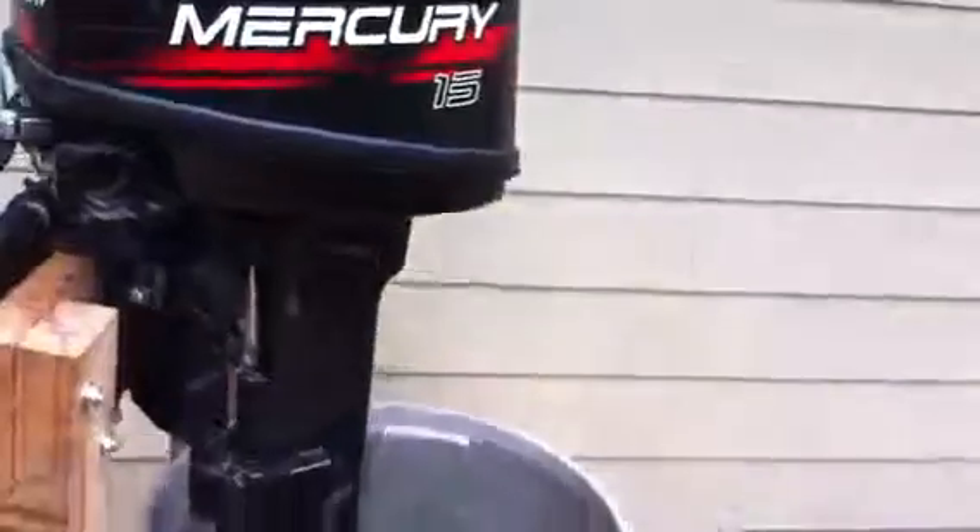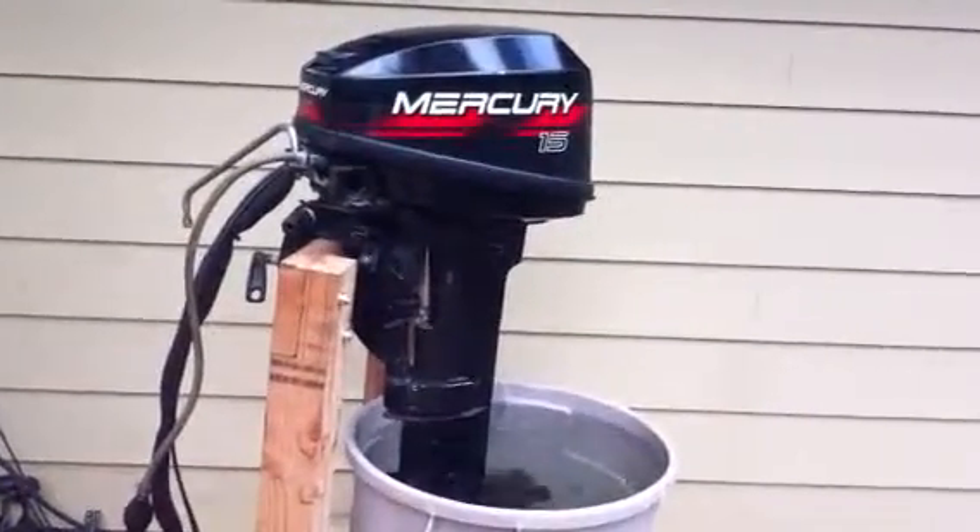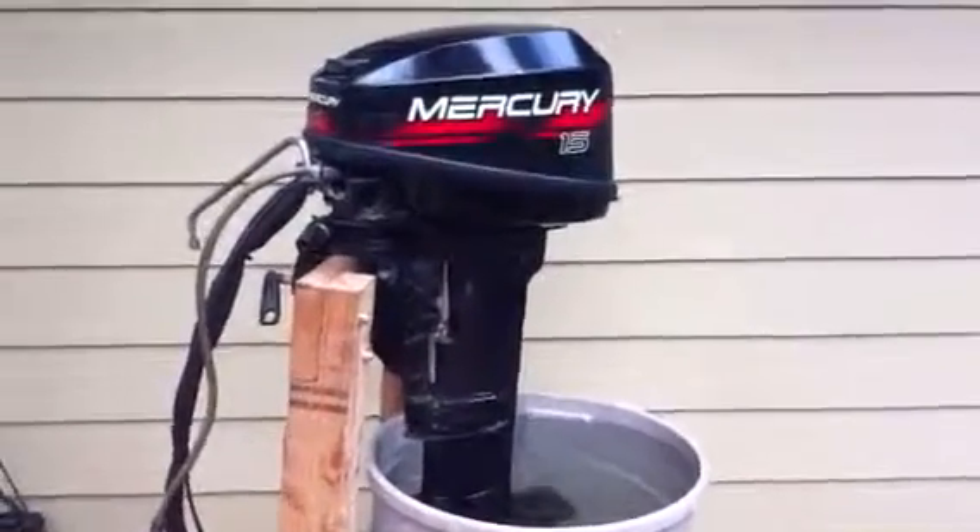Yep, used to always run like that. Nice. Kick it in here.